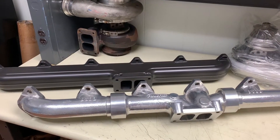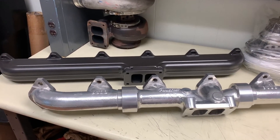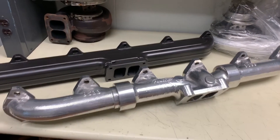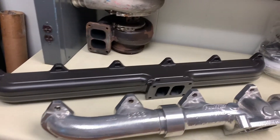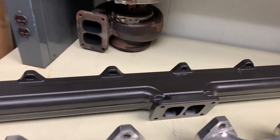Right off the bat you'll notice that these two manifolds are quite different. One is a cast design — that's the Full Tilt — and the other is a billet setup that's welded together, which is pretty cool. That's the Steed Speed manifold.